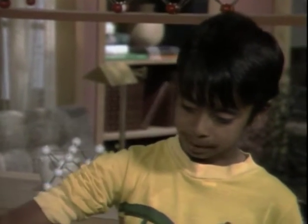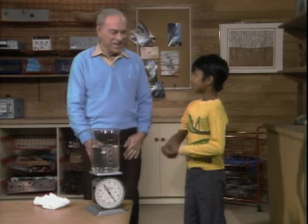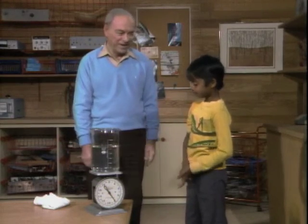It'll weigh the same. Okay, now why do you say that? Well, because when I put my hand in the water, my hand feels like it weighs like nothing. Therefore, it shouldn't show on the scale? Yes.